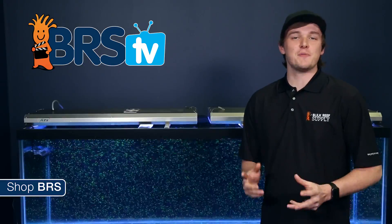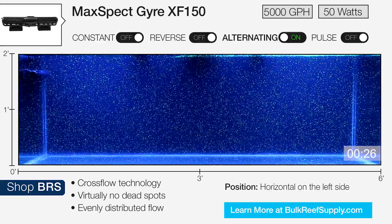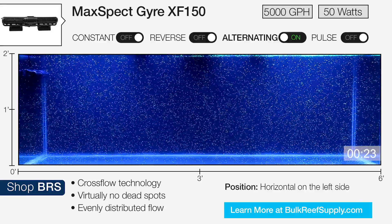Alternating mode offers the best of both worlds when it comes to the direction of the rotor's rotation. As you can see, this mode provides some pretty random flow throughout the tank.